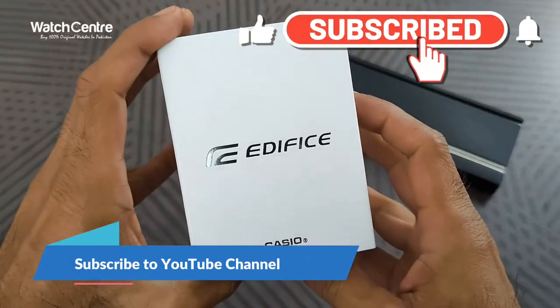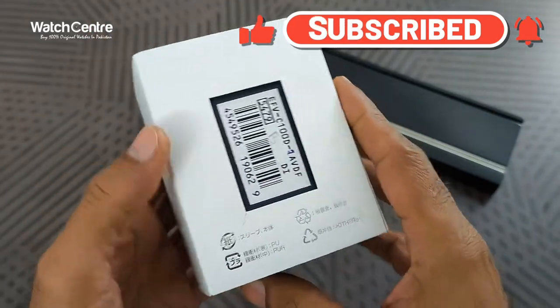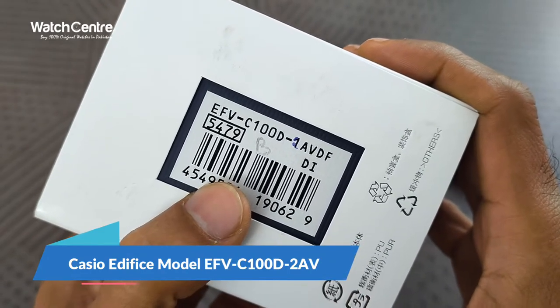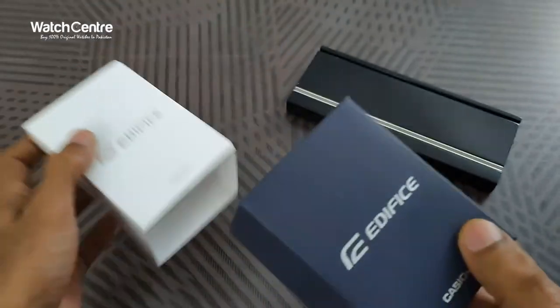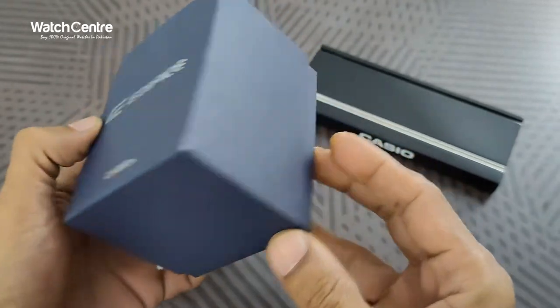Hello viewers, you are watching watchinit.pk official YouTube channel. In this video we are going to review the Casio Edifice watch model EFVC100D2AV. This is the original box of the Casio Edifice.